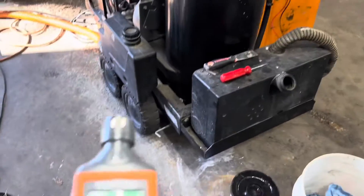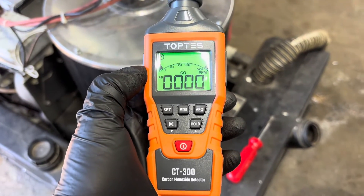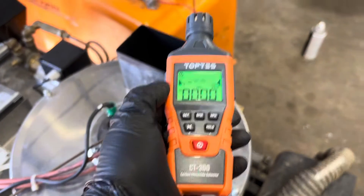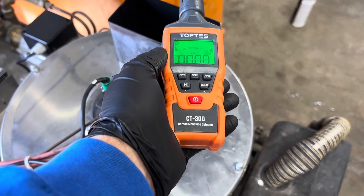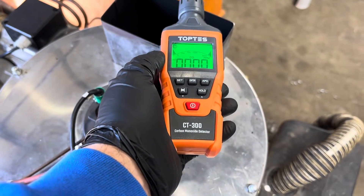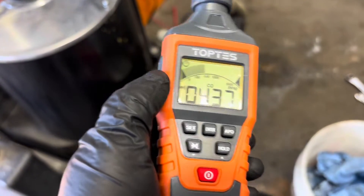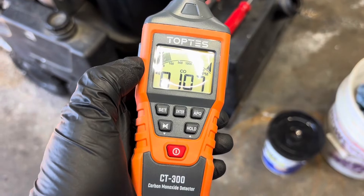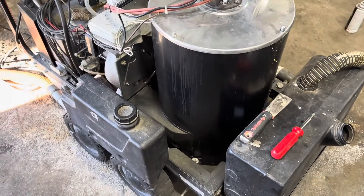We're actually in an auto detailing shop, and this is the perfect environment to use one of these. There are all kinds of diesel and kerosene-fired pieces of equipment in here, plus cars running. There is ventilation and the garage doors are up, but we're in front of a diesel-fired steam machine right now.